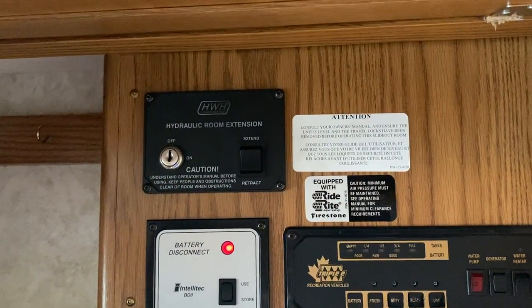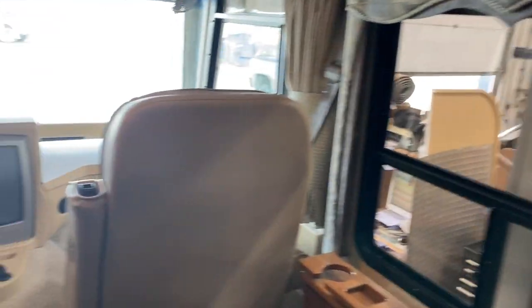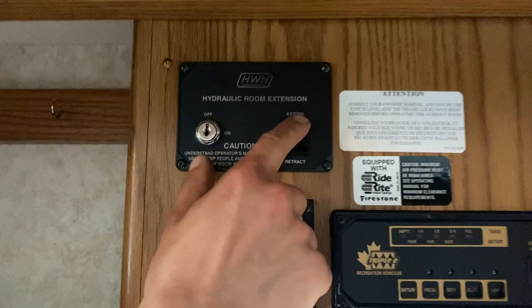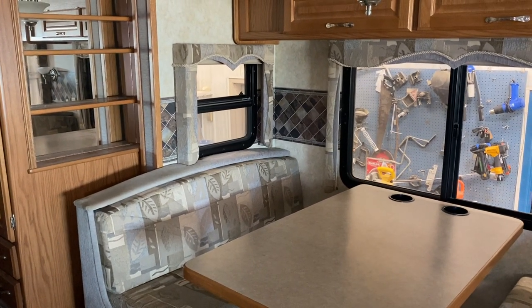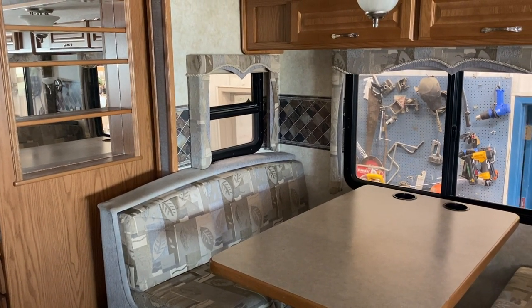Right up top here you've got your hydraulic room extension — but it's not actually going to do anything sitting here. You've got to go up to your ignition, take the vehicle key, turn it up to the ignition spot, make sure your parking brake is set, then come to the slide out, press and hold extend, and that slide will make its way out. Once it's fully extended it'll just stop in place — it is a hydraulic slide so you do have to watch it.